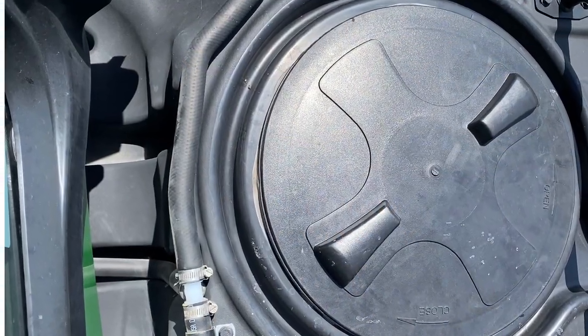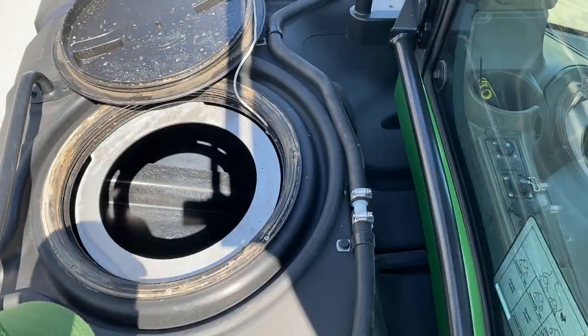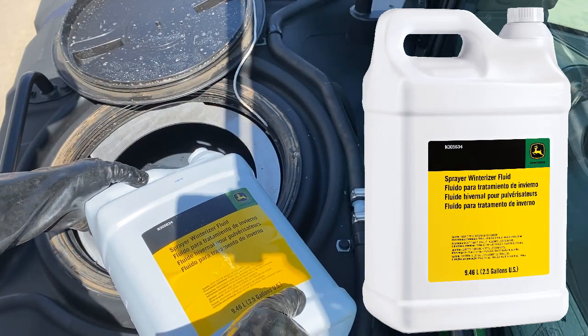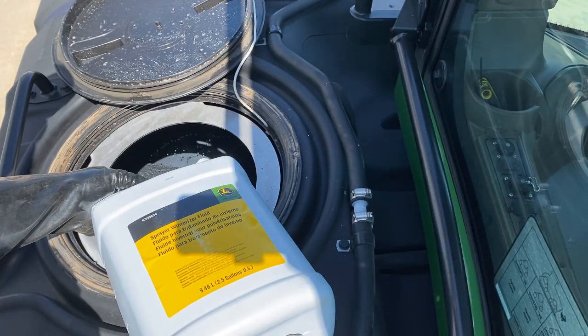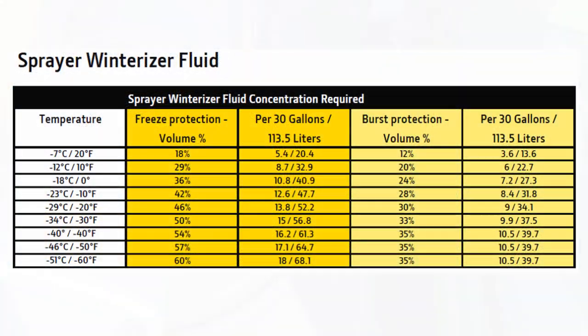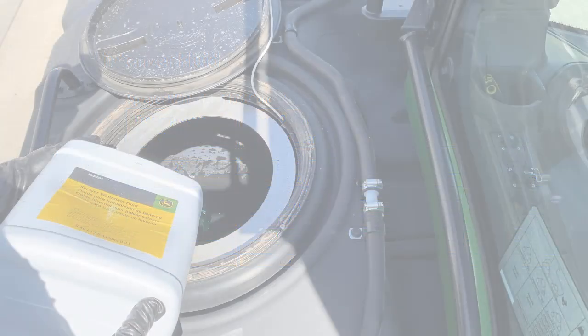Begin by removing the tractor tank lids. Add 37.85 liters or 10 gallons of an appropriate mixture of Spraymaster winterizer fluid or recreational vehicle antifreeze to each tractor tank. Always mix the winterizing fluid to the correct ratio. This allows the system to be protected to the lowest expected temperature. Follow instructions provided with winterizing fluid.